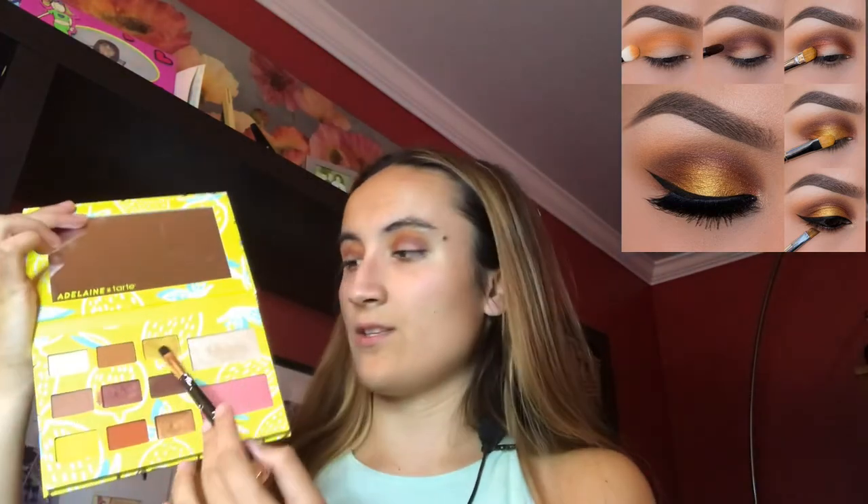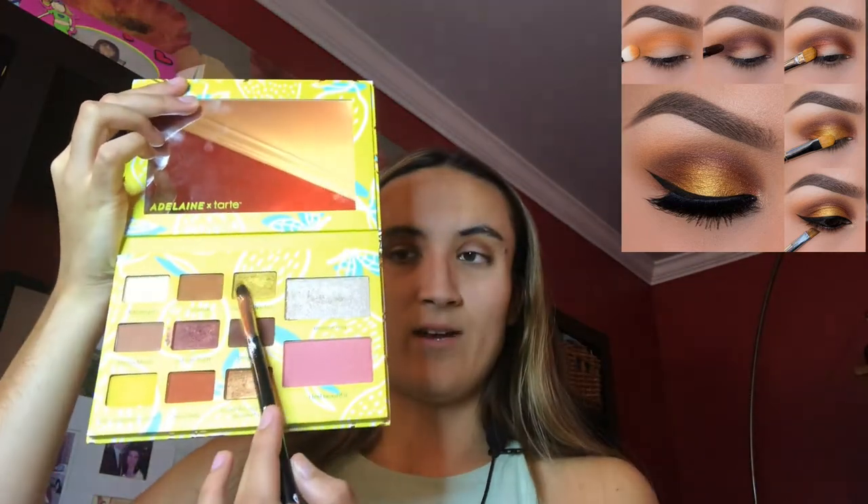Alright, so the last eyeshadow color will be like a gold yellow. And I will be using this gold yellow right up here.